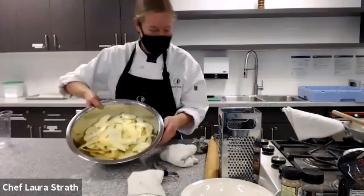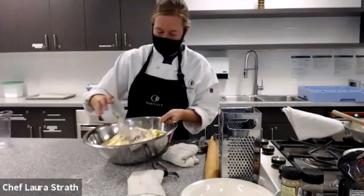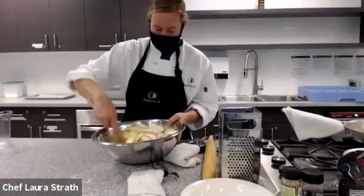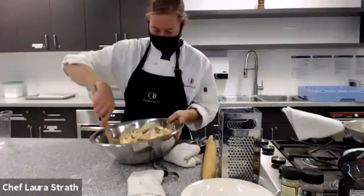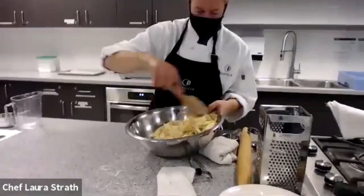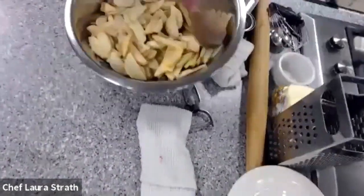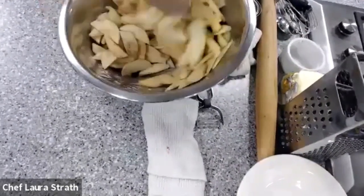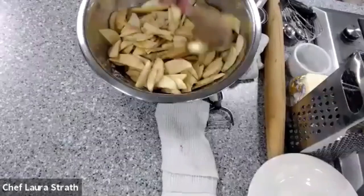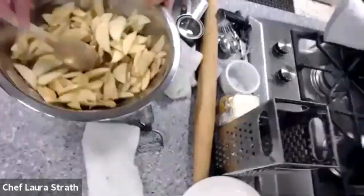All right, so let's have our apple mixture here. I've just pre-measured what is on the recipe sheet being provided — it's some sugar, some cinnamon, some nutmeg, and a little bit of cornstarch. You're just going to mix this up. Our pastry is resting in the fridge. What we're going to do now is we're actually going to cook off some of our apples, because this allows us to have less baking time in the oven.